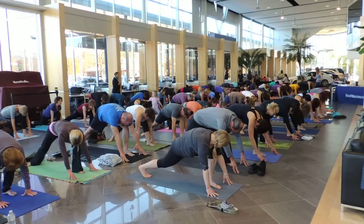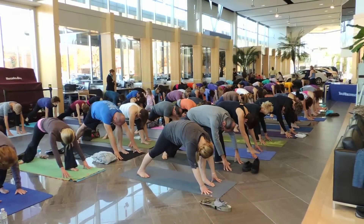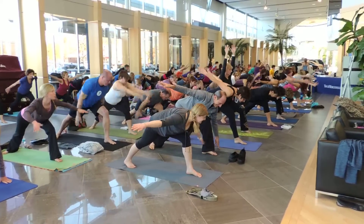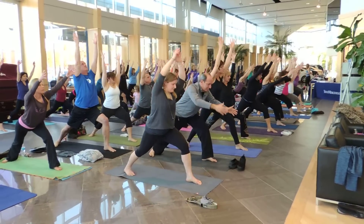Look to your toes. You want them to kind of point towards the front of your mat just a little bit. Inhale your arms to airplane arms. Exhale, sweep your arms forward. Push through your back foot. Inhale, rise up. Warrior One Pose.